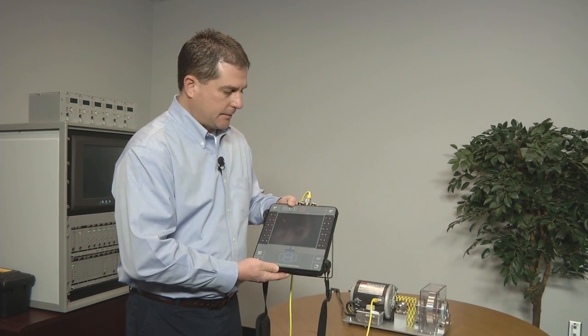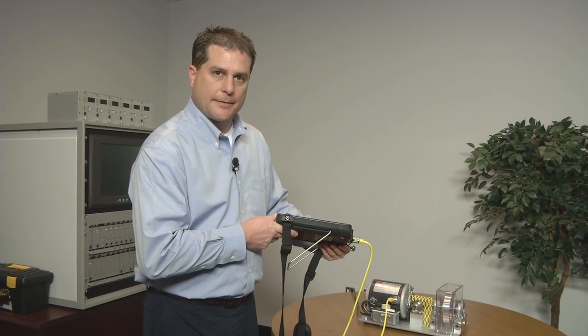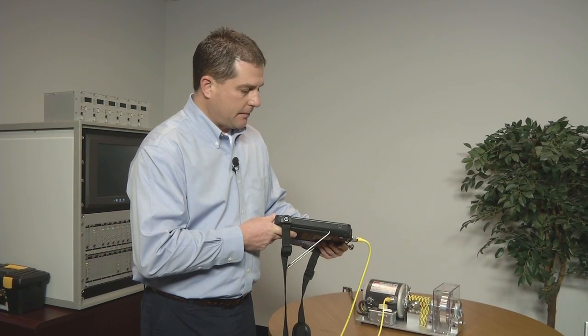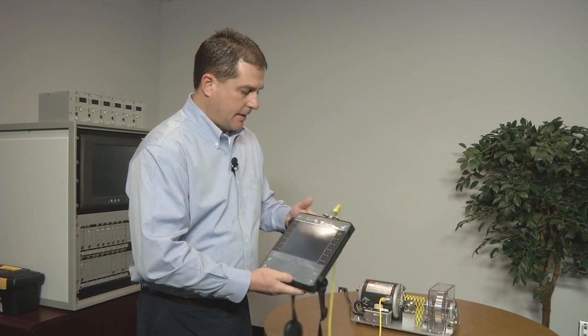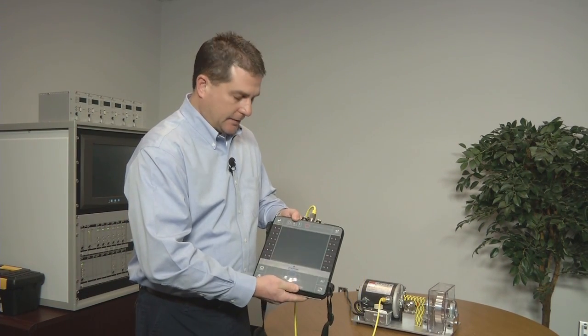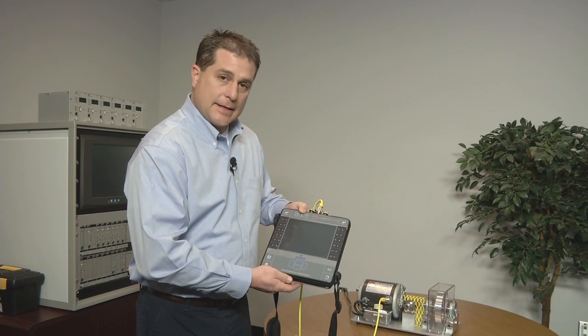If you're familiar with Emerson's long 25-plus year history with Machinery Health Analyzers, you'll notice that this one, the CSI 2140, is much thinner, lighter — actually a total reduction in volume — so it makes it easier to carry.